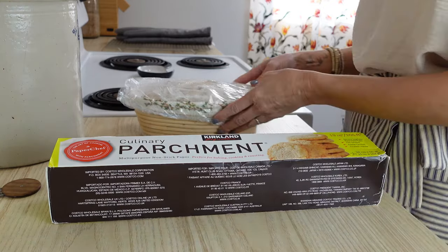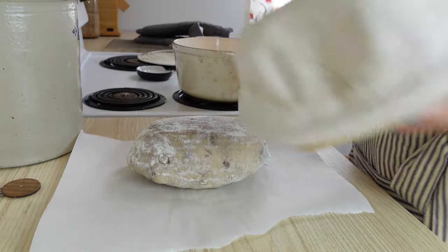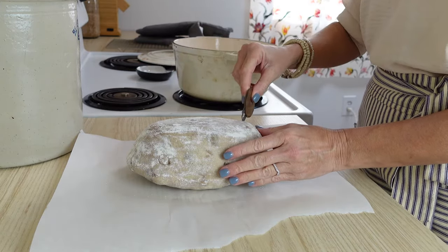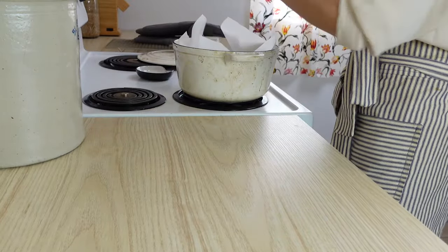If you want to bake it that same day, just let it sit on the counter until it's risen to the top of the banneton, and then go ahead and bake it. Whether you bake it same day or the next day cold from the fridge, put a Dutch oven into your oven and preheat to 450 degrees. Let that preheat for at least 30 minutes, then take a piece of parchment paper — I like to use the Costco brand because I've never had a problem with it sticking. Take your dough and turn it onto the parchment paper. Then lightly score it — do not go too deep. You're just giving this dough a place to rise and you don't want it busting out the side.